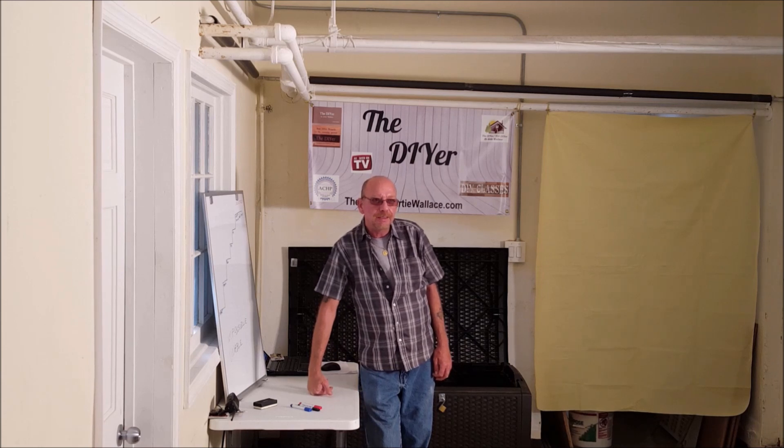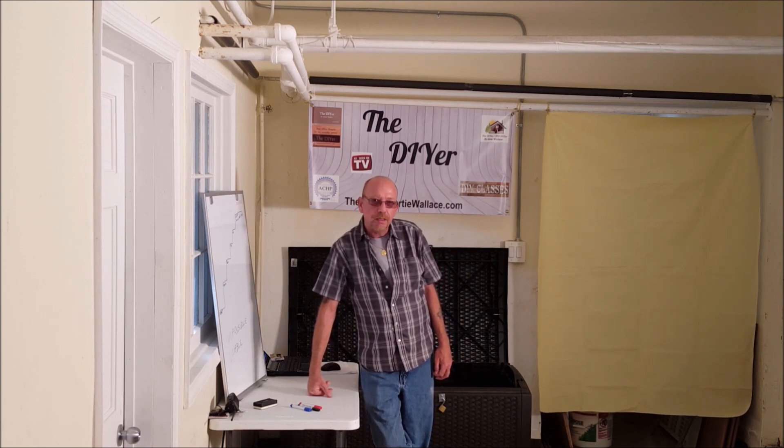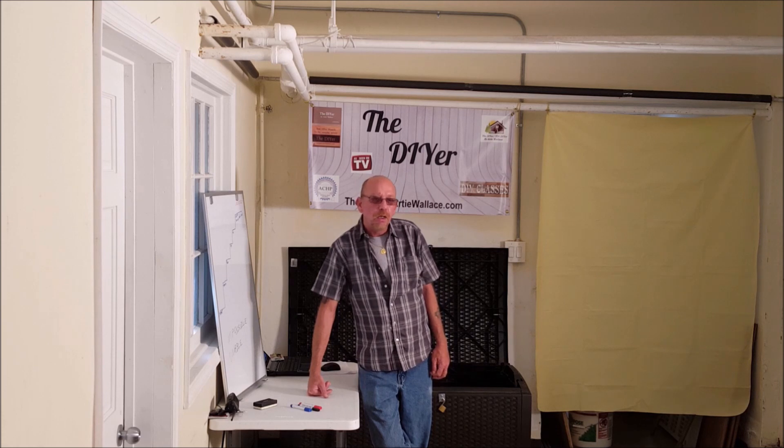Before we get started with today's class, I'd like to make a special note to First Congressional Church, The Rockaway Times, and DollarStretcher.com for helping support us. We've been getting a very good online following, and we're going to work on building the actual classroom attendance up. But the online following has been great, and I thank everyone for their support.